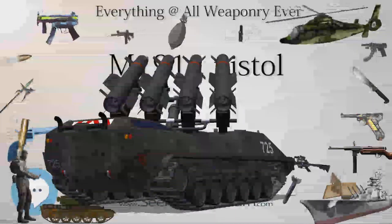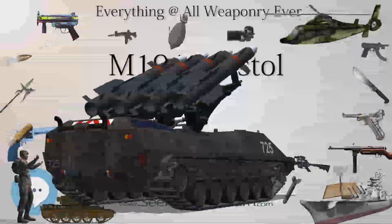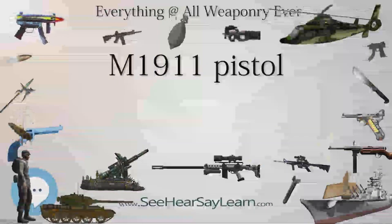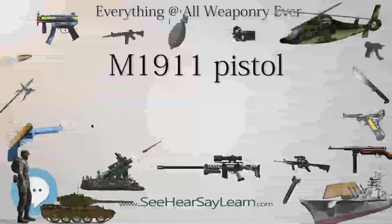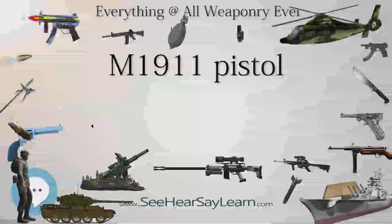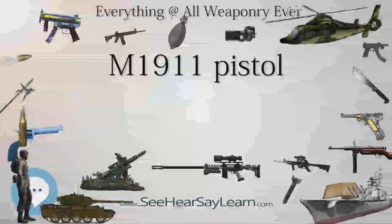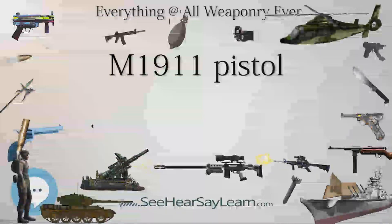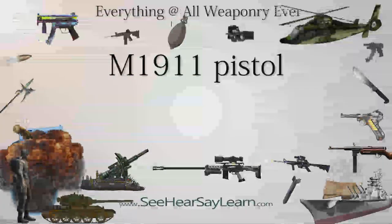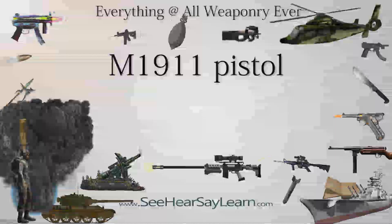Models were loaned to various Special Operations Units, the results of which are classified. An RFP was issued for a Joint Combat Pistol but it was ultimately cancelled. Currently units are experimenting with an M1911 pistol in .40 which will incorporate lessons learned from the A2 project. Ultimately, the M1911A2 project provided a test bed for improving existing M1911s. An improved M1911 variant becoming available in the future is a possibility.